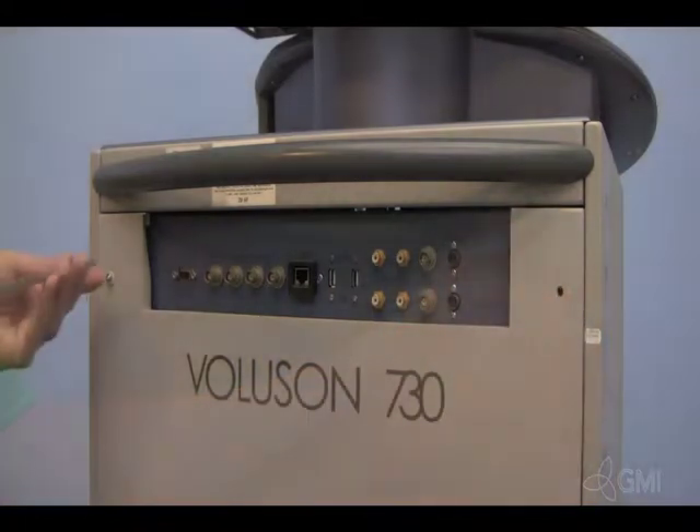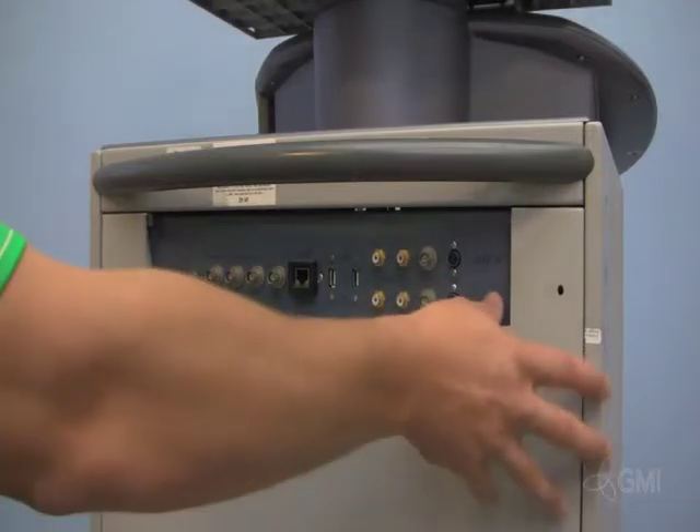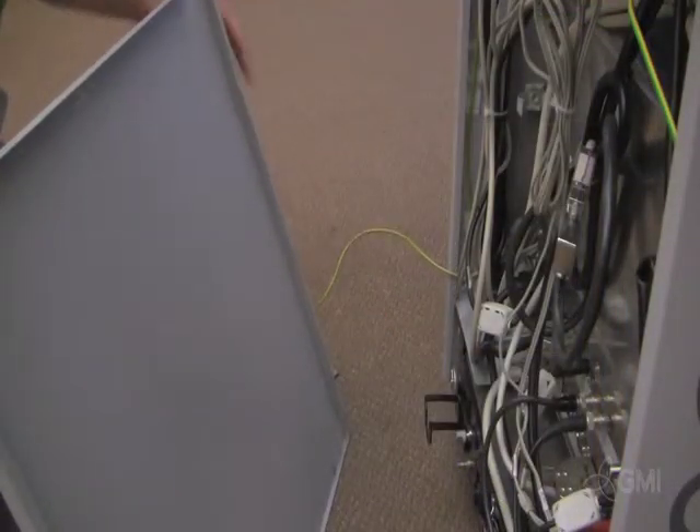Start with the system off and unplugged. Remove the two screws securing the rear panel. Remove the rear cover by leaning out from the top and lifting up. Disconnect the ground cable from the rear panel.